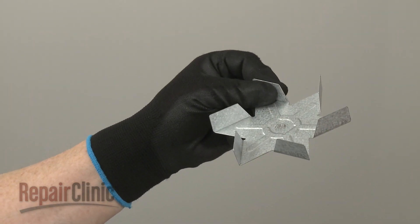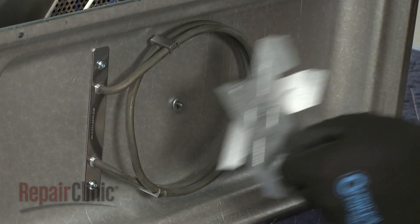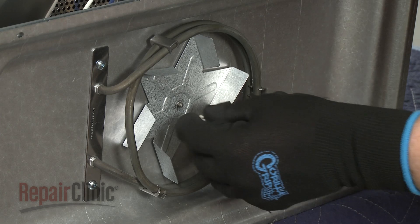Before you install the new convection fan blade, confirm that the washer is intact on the motor shaft. Align the new blade on the shaft, then thread the mounting nut on counter-clockwise and tighten.